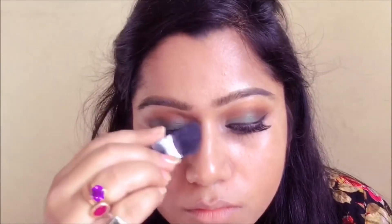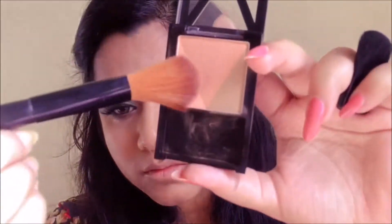Moving on, I'm also going to contour my nose — applying it on the sides to give it a slimmer look. Then I'm going to use a blush brush, pick up some blush, and apply it on the apples of my cheeks.